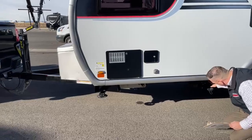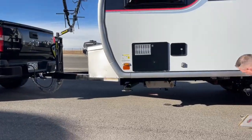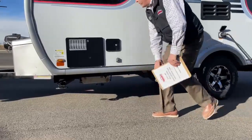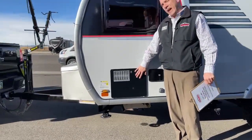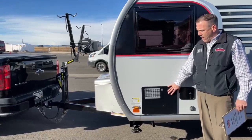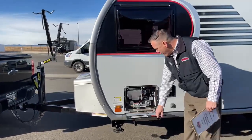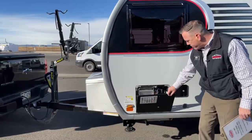You do have a gate valve for black and a gate valve for gray, real easy to get to. Right here you do have a six-gallon gas hot water heater, real nice and easy to access. It's got a good height too, so if you need a winterizer or whatever, it's right there.